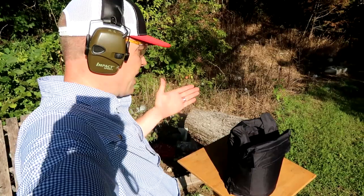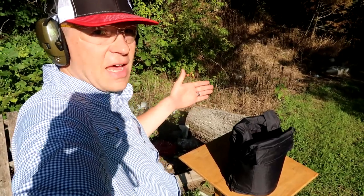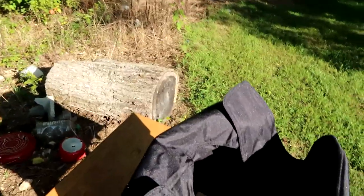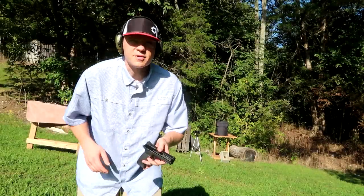I've taken the vest off and it's sitting on this table. Here's how we're going to test it — I've got it stuffed with some paper plates, so if the bullet goes through we're definitely going to see holes in those plates. Let's get to shooting and see how well that vest does against all those different pistol calibers.